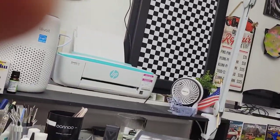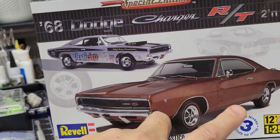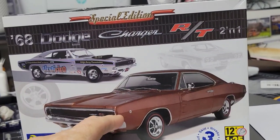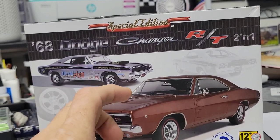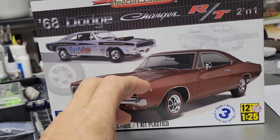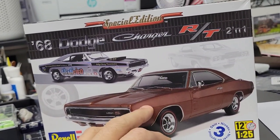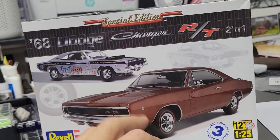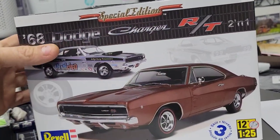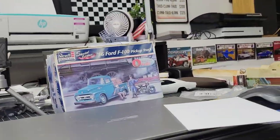You guys have seen this on a past build — the brown Charger that had the Torch Thrusts on it. That one was built as a replica of a car I found on Instagram. This one, I've got two or three more Charger ideas lined up, so this will be used for that — either restomod or pro touring. These are great special edition kits; everything goes together nice with very little effort on my behalf.